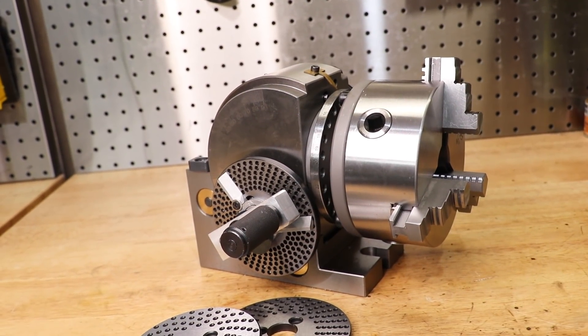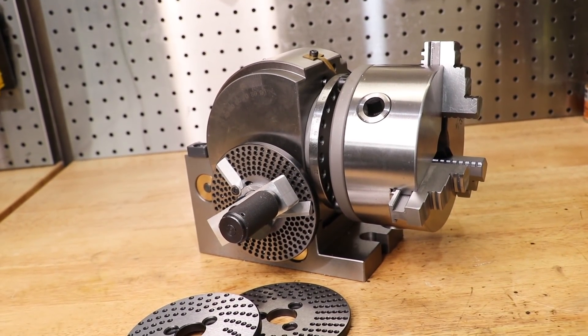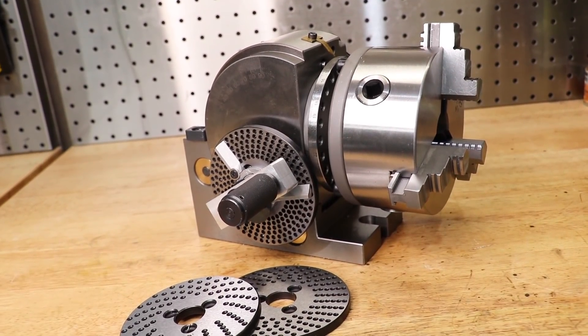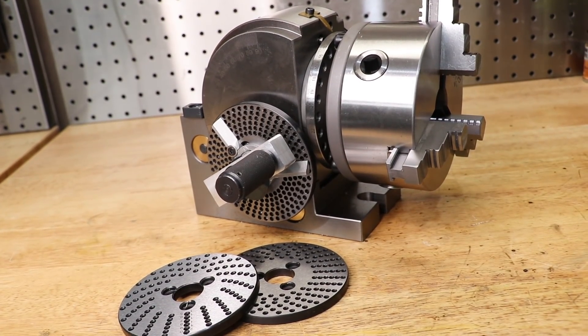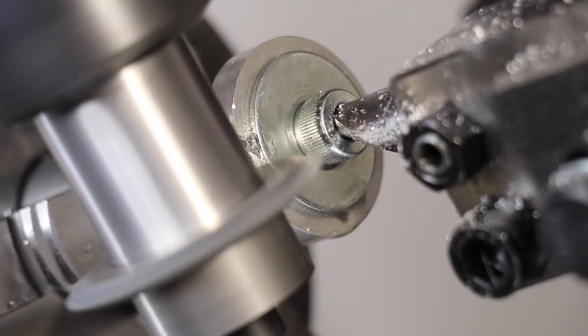I'm sure most of you remember the dividing head from the gear cutting video. It's nothing special — just a no-name import that I picked up for around 200 US dollars, and it makes some pretty decent gears.